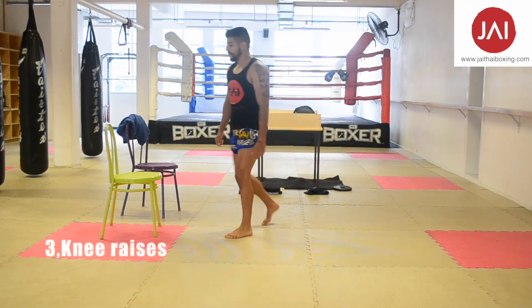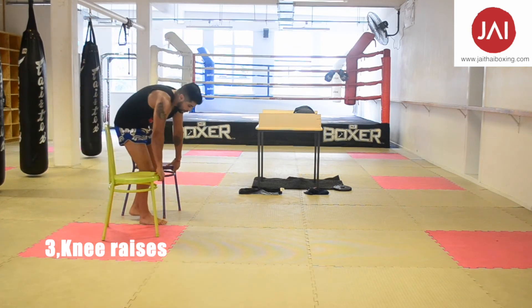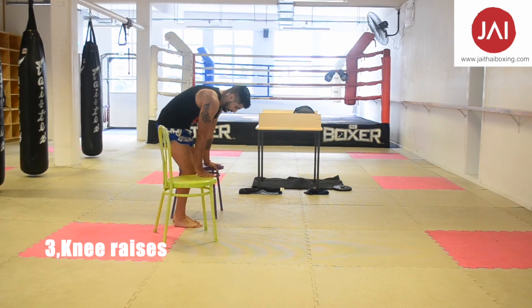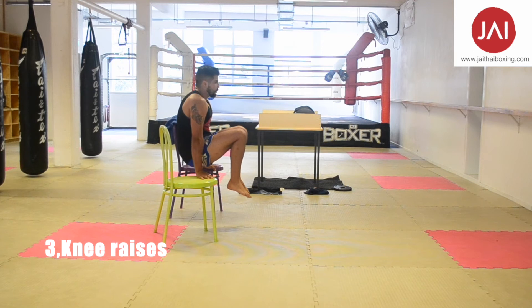Now we're going to switch. We're going to start with knee raises. We're going to use two chairs — bring your knees close to your chest and keep your arms completely straight.